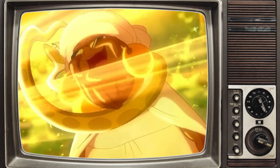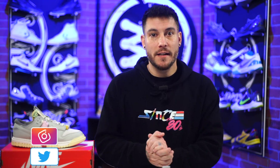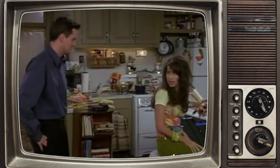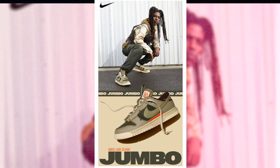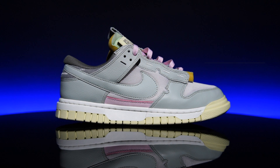Ever since Nike unveiled the air strobel and the zoom strobel stuff, I've been saying for the longest time: put that thing in every shoe you've got, especially your retro or lifestyle models. They finally did it. What's good guys, my name's Chris, welcome back to WearTesters.com. Yes, they actually put air in the Nike Dunk — now it's called the Nike Air Dunk Jumbo. For those of us who've been wanting air and zoom strobels in our favorite retro cup-sole shoes, they're starting to do it.